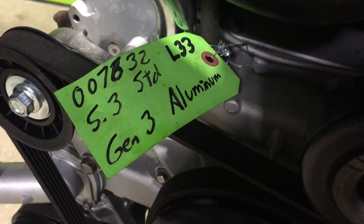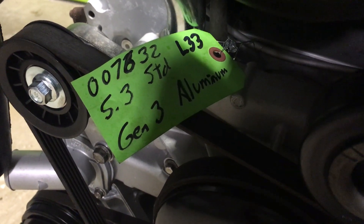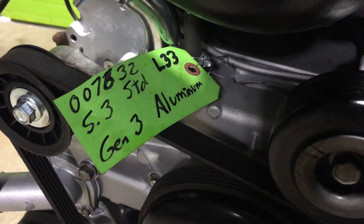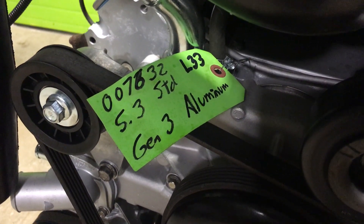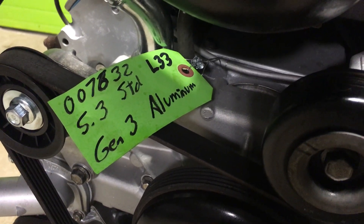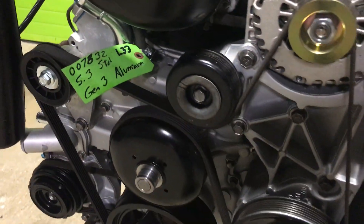Hey, welcome to Bog Brook Automotive. Today we're doing a little walk-around of what we call an L33 — it's a 5.3 standard bore, rebuilt engine, Gen 3, all aluminum. We snazzed it up with a Texas Speed Stage 1 cam, so it'll have a little lump to it. We're going to send it out, get it dyno tested and tuned. It'll idle nicely; you'll probably want to use a 2800 stall converter, maybe a little looser 3200 with this.